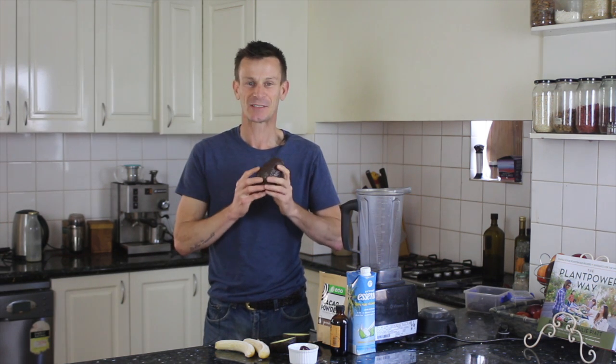However, nothing could be further from the truth. We can make incredible desserts using good natural healthy ingredients. For example, I'm going to use this avocado to make a chocolate mousse. It's so simple and I really think you're going to enjoy it.